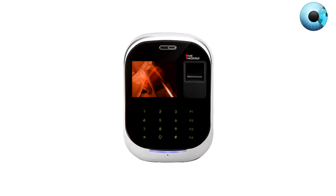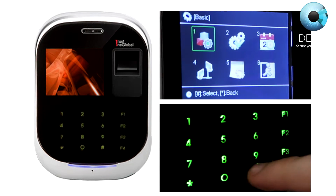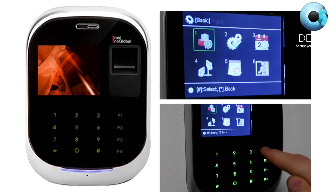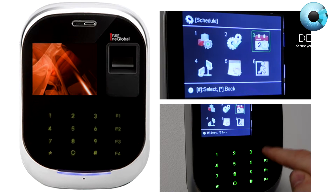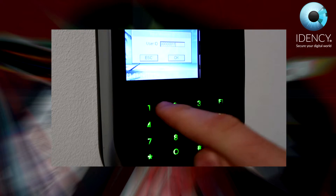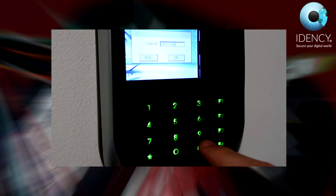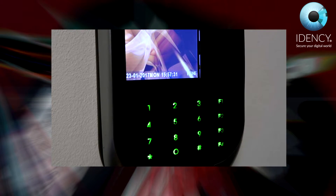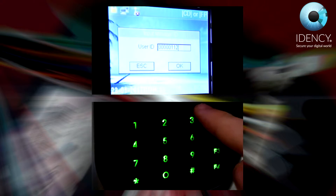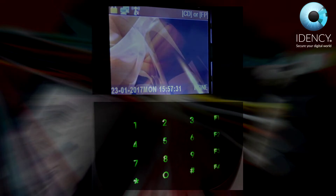Basic controls for the device are as follows: the star button works as a back button, the hash button works as enter, F1 works as up, F2 works as down, and F4 works as cancel or delete. To access the admin menu, press the star button followed by 1, 2, 3, and 4, then the hash button. The star button brings up the input manager ID screen, and 1234 is the default manager's PIN number. However, you can change this management PIN number anytime in the settings.